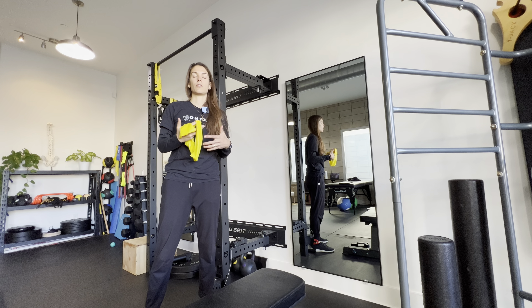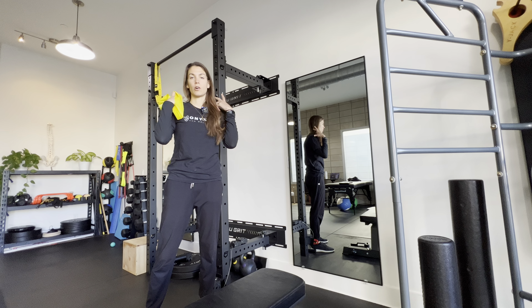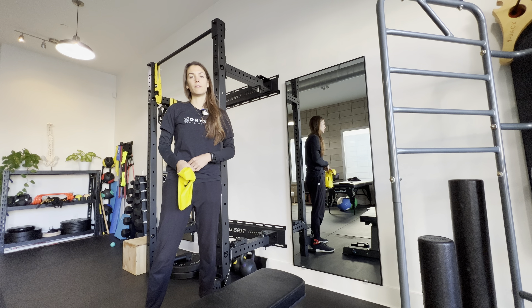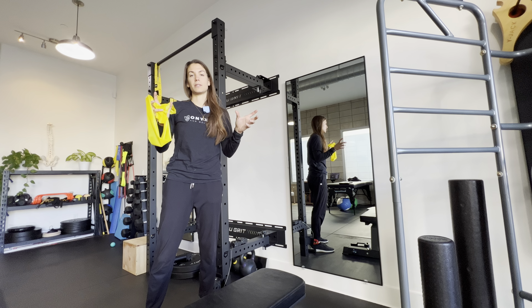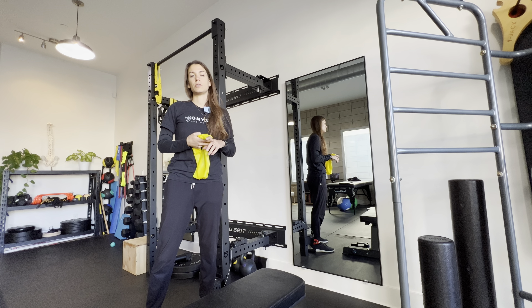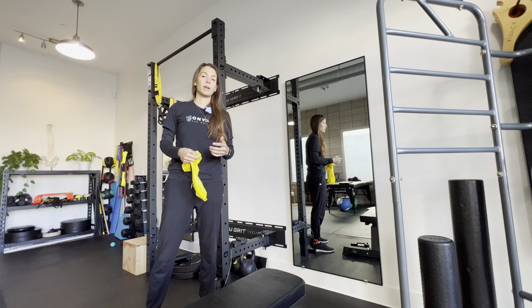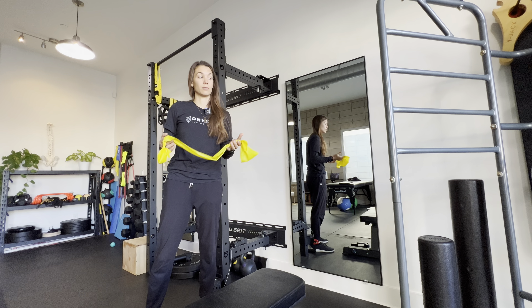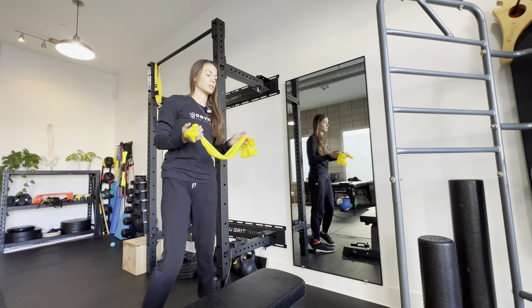If these muscles are weak, we usually overuse our upper trap muscles or we get that grinding in the shoulder joint itself. Whenever the shoulder blade is in the right position, the arm moves really well and we don't overuse the upper trap. So if you have neck pain or shoulder issues, this is a really good place to start — to target and re-educate proper mechanics as well as strengthen those muscles. Start with the lightest resistance band.